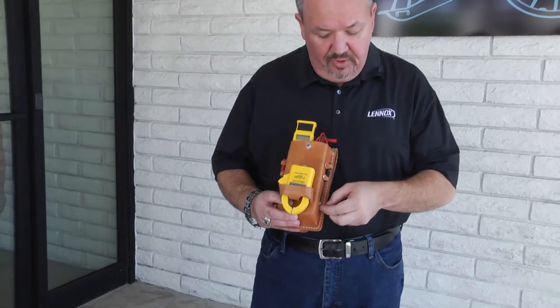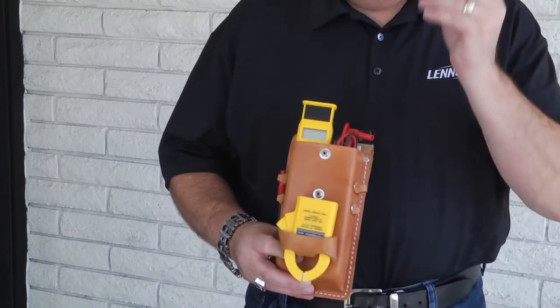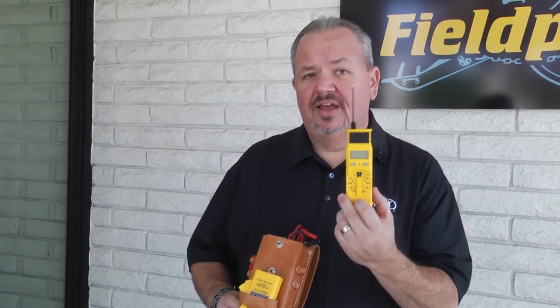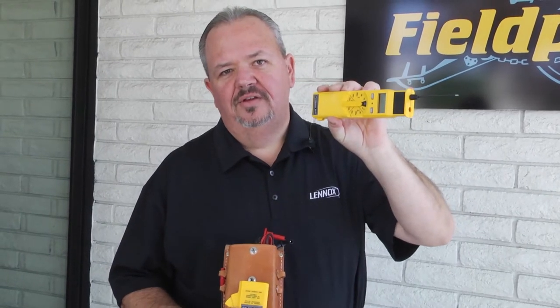Your amp clamp could come on and off real easy. Your leads could be removed and the probes replaced with longer probes. What I fell in love with was this was the first meter that allowed me to take one lead, use the alligator clip, and hopscotch through the circuit with my hand completely out of the electrical control panel. The company that gave this all to us is Fieldpiece.